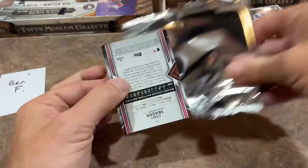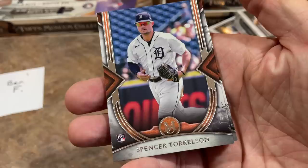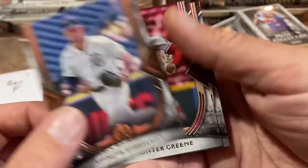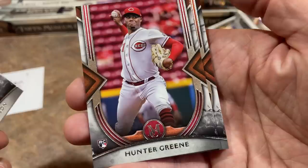Feels like a small stack, so probably an autograph. There's Spencer Torkelson, one of the big three. If you thought you had to wait until update to get one of their base rookie cards — not so. You can grab their base rookies, at least for Museum Collection in this set, which is pretty nice. Hunter Green rookie card in there as well — very nice looking card. Hunter Green of course throws about 100-plus miles an hour.